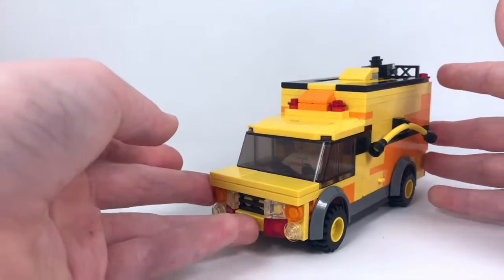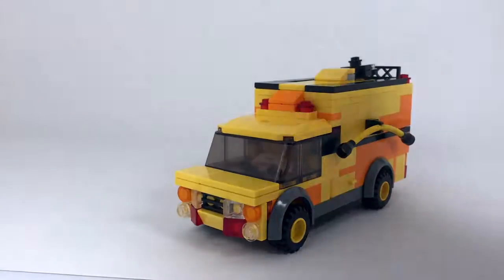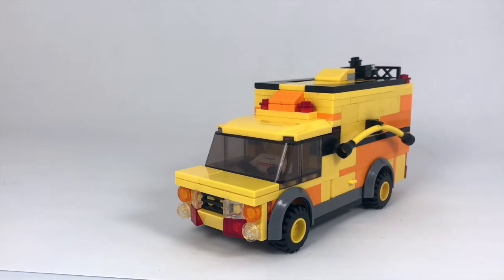So yeah, that's my nice little addition to my airport fire fleet. Thank you guys so much for watching, and I will see you in the next one — peace out, bye!